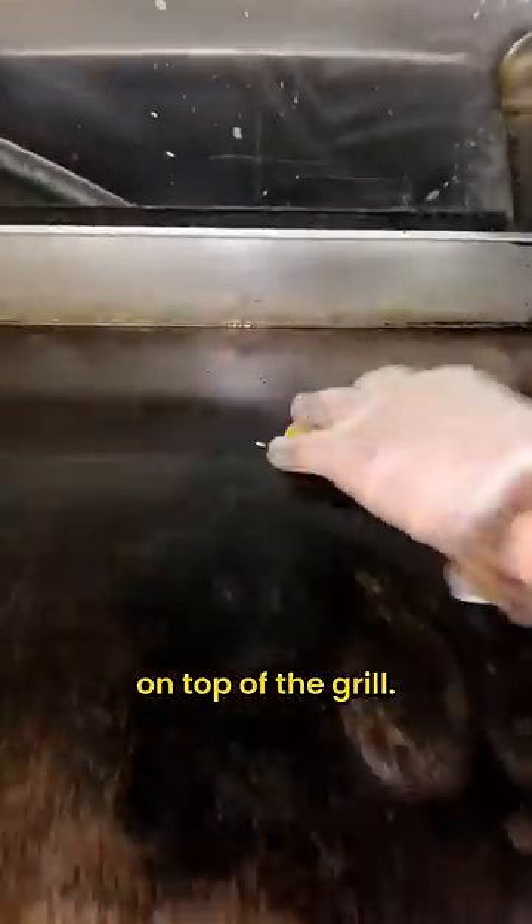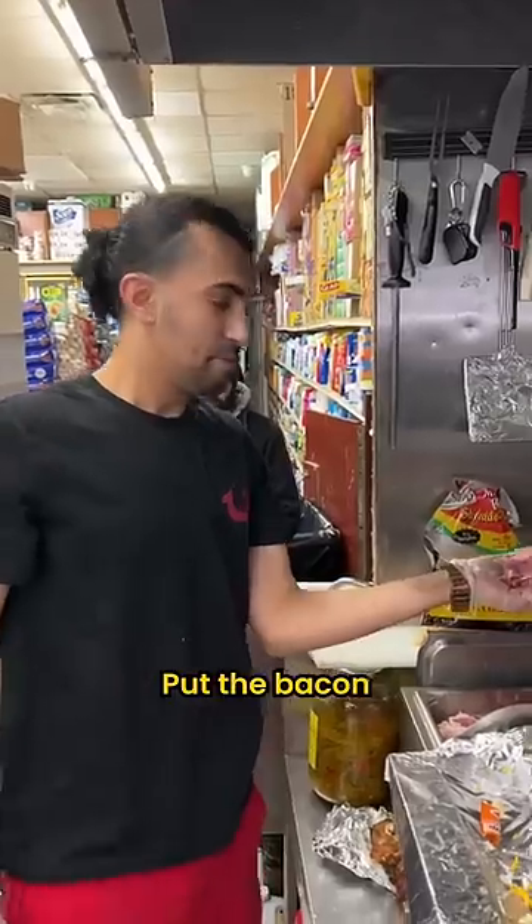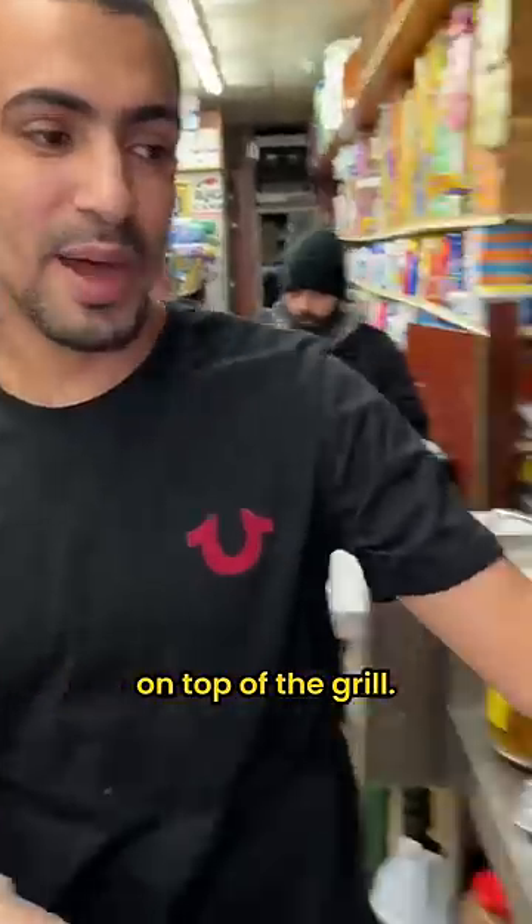Pancake to the grill. Hash brown, top of the grill. Butter, top of the grill. Put the bacon on top of the grill. Turkey sausage on top of the grill.